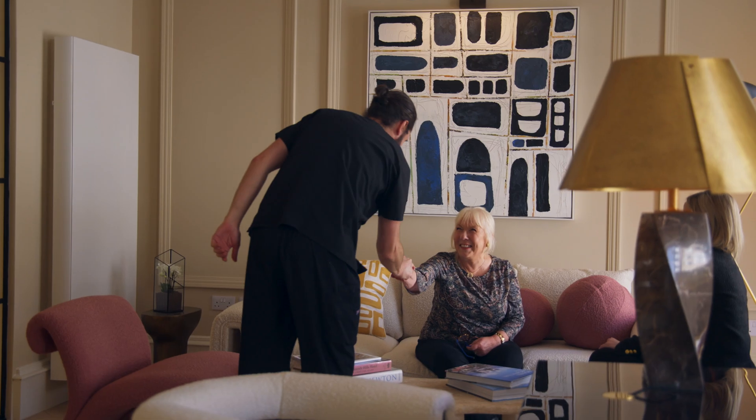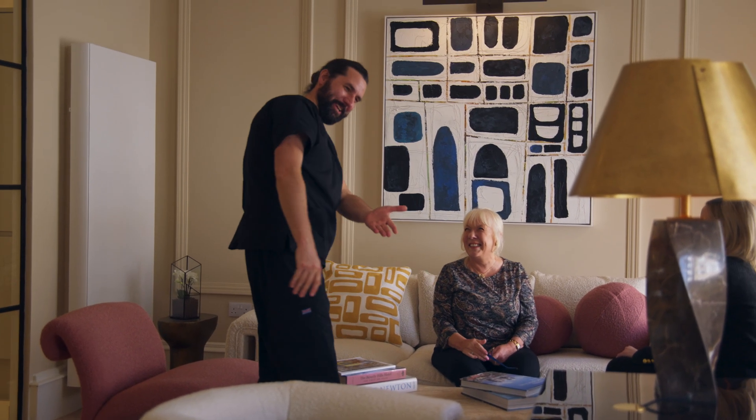Hi there, I'm Dr. Alex Veazey. I'm a consultant vascular surgeon with a particular interest in treating varicose veins, and I wanted to make this video to talk about a procedure called foam sclerotherapy, which we often use alongside other endovenous treatments to manage varicose veins.